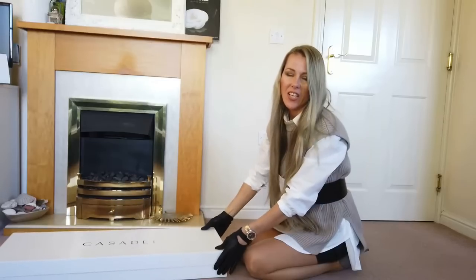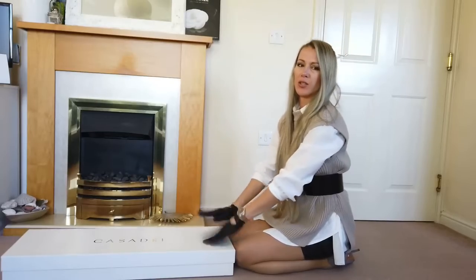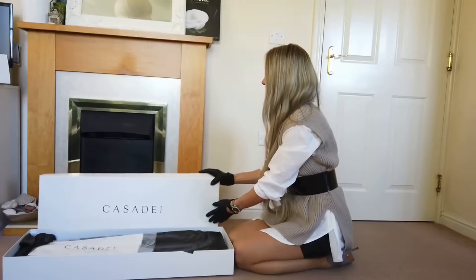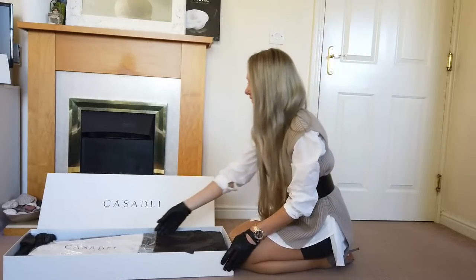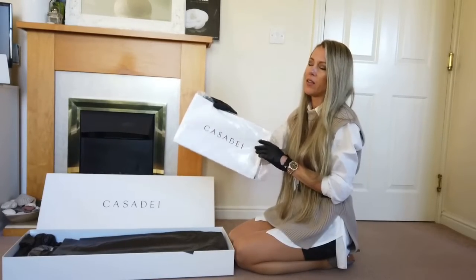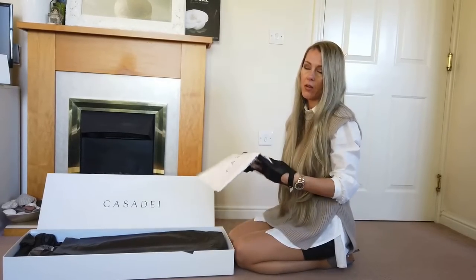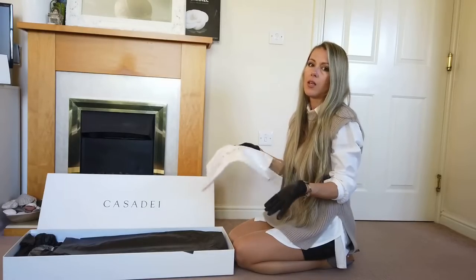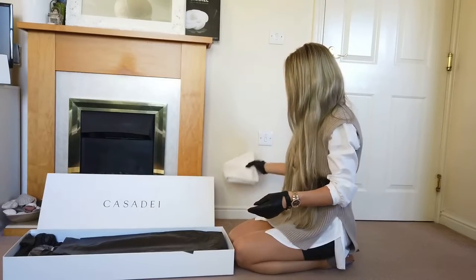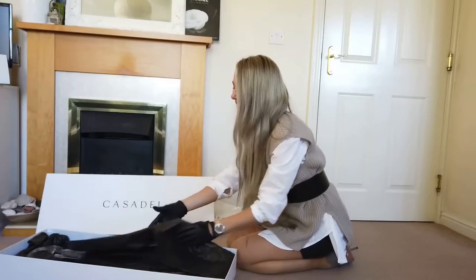I've got size 38 and a half, which is UK 5 and a half. Always what you get is the dust bag — you can keep your boots in the box or in the dust bag, or when you travel somewhere you can take your boots with you in this bag. And always the black paper.